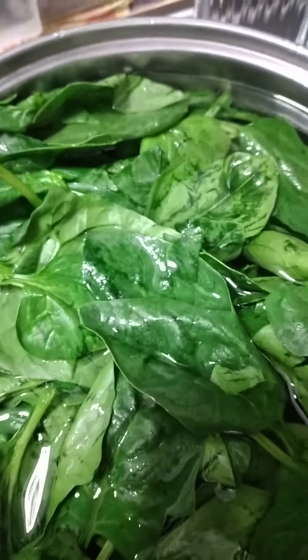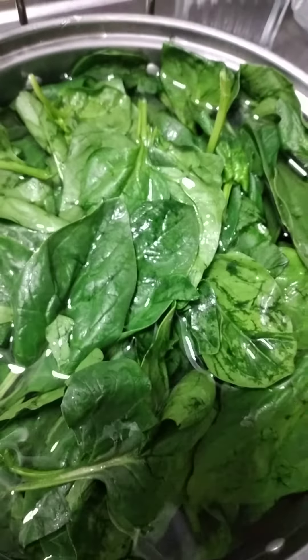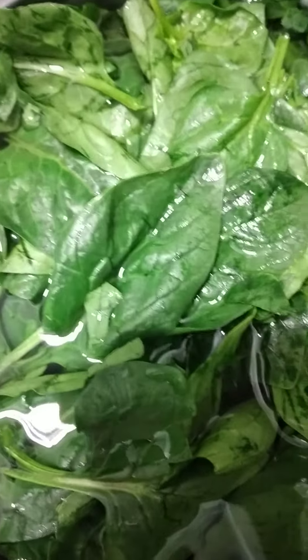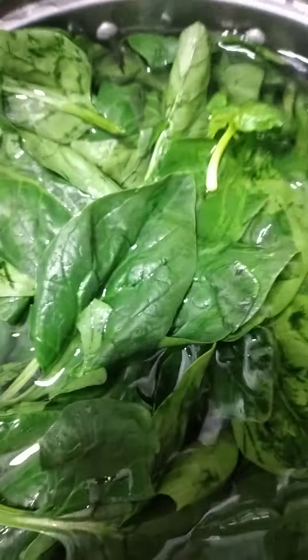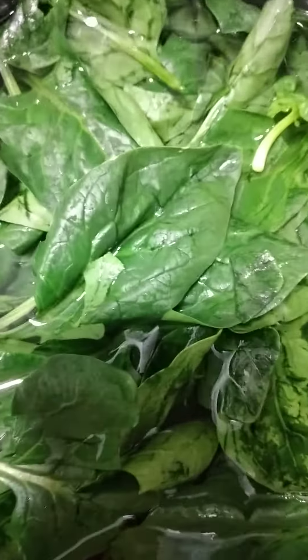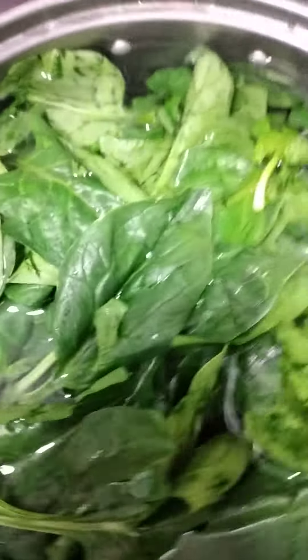Sometimes, especially those people selling vegetables, they want the vegetables to look very shiny and attractive, so they dip the vegetables in oil — crude oil — which is very bad for health. That's why we have to soak in the water first before cooking.